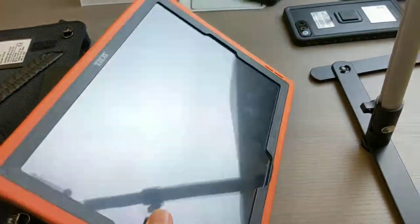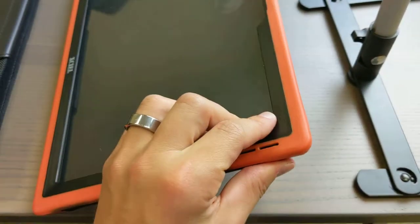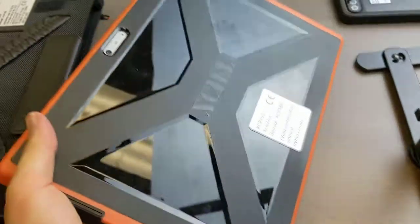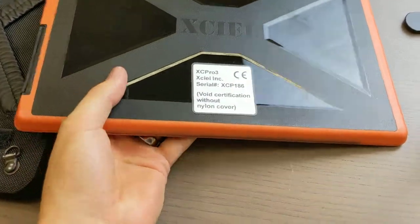It comes in two parts. I've already clipped the Surface Pro into the inner shell. You do need to use both items — the certification is void without the nylon cover, the ballistic nylon.